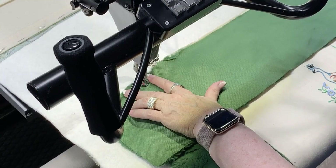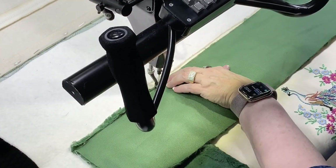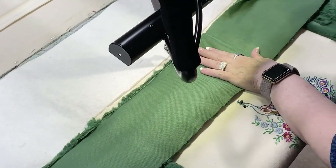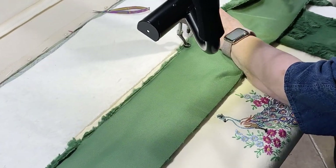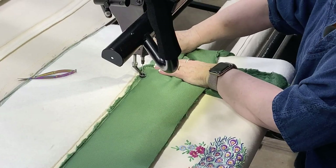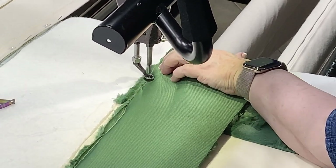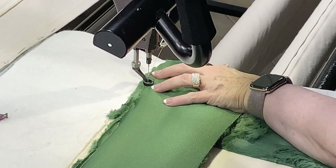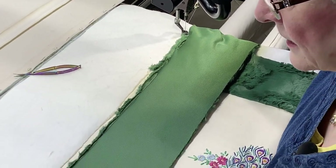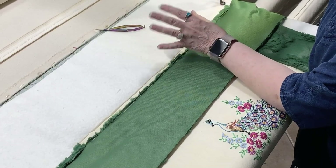That's okay, we can handle it. Sometimes when working with minky I'll actually baste it first and then come back with my channel lock to make a nice straight line. Working with minky is just a little harder — it has a little bit of a stretch to it. So we're just kind of easing it in. I kind of like working with stretchy stuff. So there we go — perfect.